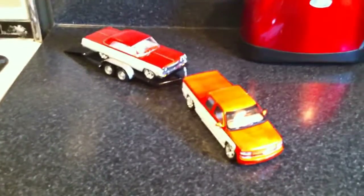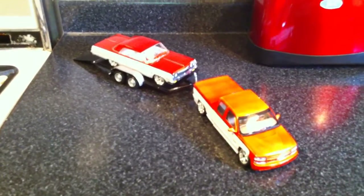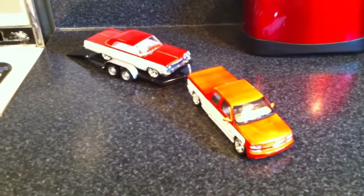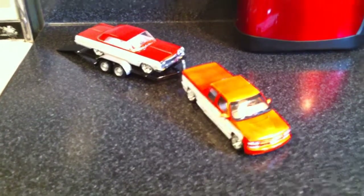Hey guys, it's Pturley84 here and I'm coming at you with another quick update on the finished Silverado truck. I'm going to get into this real quick and just show you guys around the truck and let you see how it all turned out.